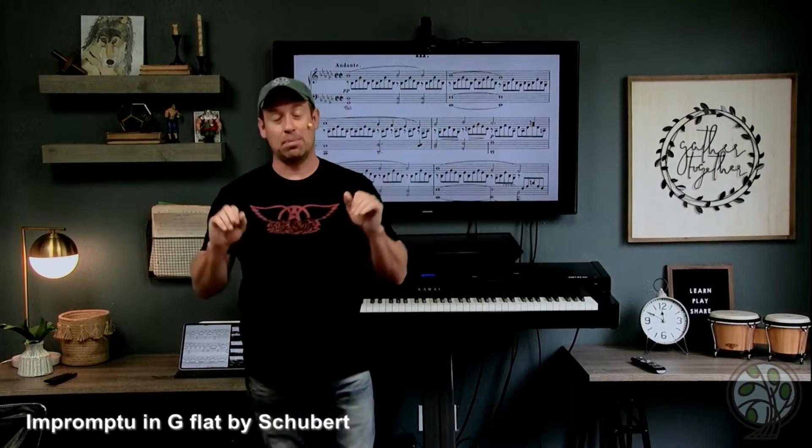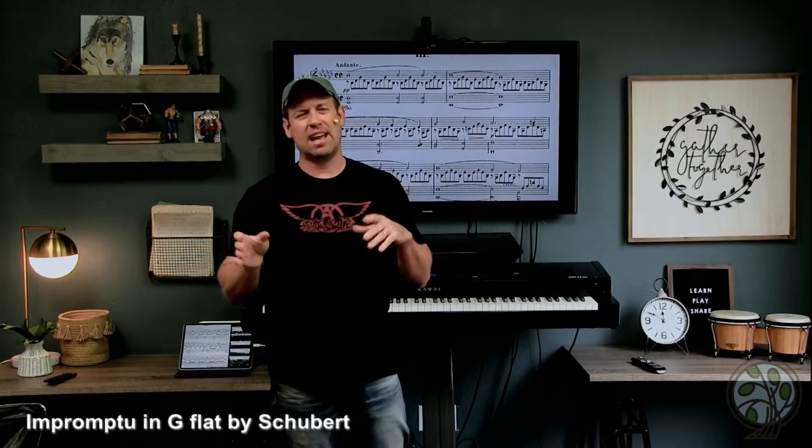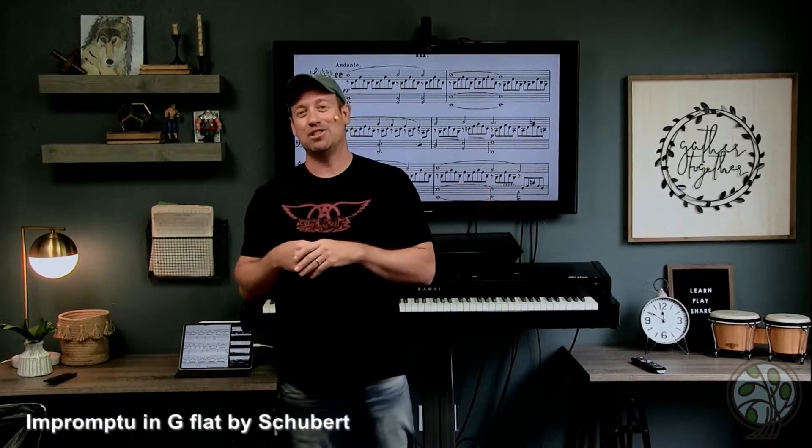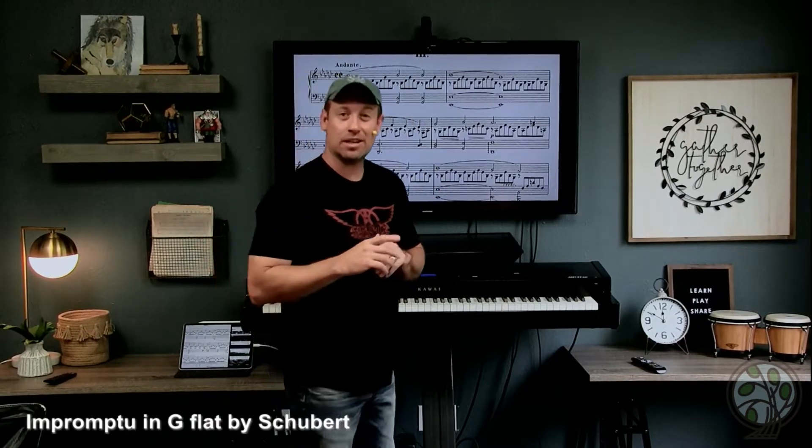Hey guys, I'm Sean Cheek in the studio in Waco, Texas. Today I'm going to teach you how to play a classical song, a very popular one, by Franz Schubert. It's an impromptu in G-flat. I can't remember the exact number — it's number three out of the set, but it's very popular. You'll recognize it when you hear it. Let's take a listen.